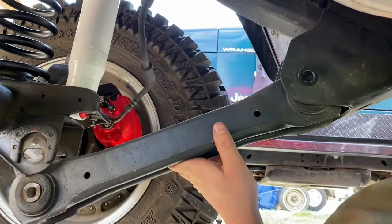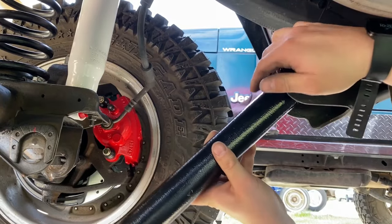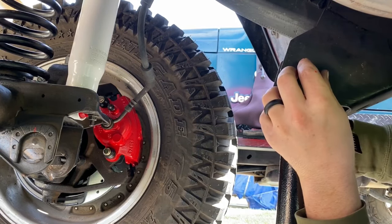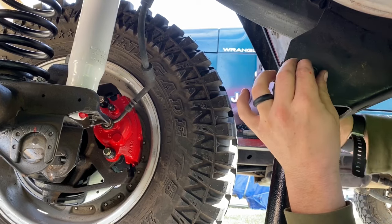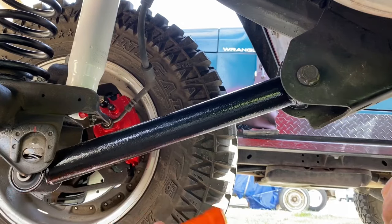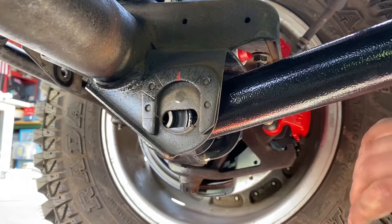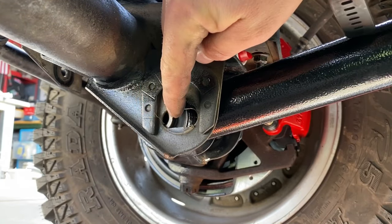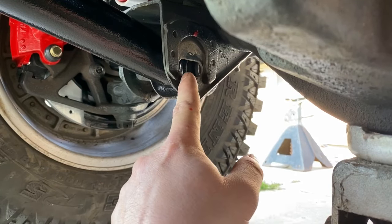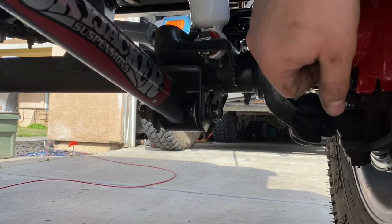All four control arms are going to be the same — make sure the labels are on the outside facing the outside of the Jeep. Install the first bolt on the frame side, then bring the lower control arm up to the axle. A rubber mallet was helpful to tap the lower control arm into the axle side housing. However, I ran into my first major problem: the hole on the lower control arm wasn't matching up to the axle side housing slot — they were way off and out of position.